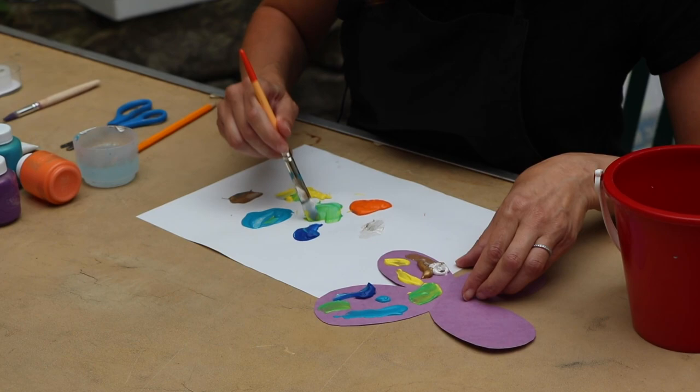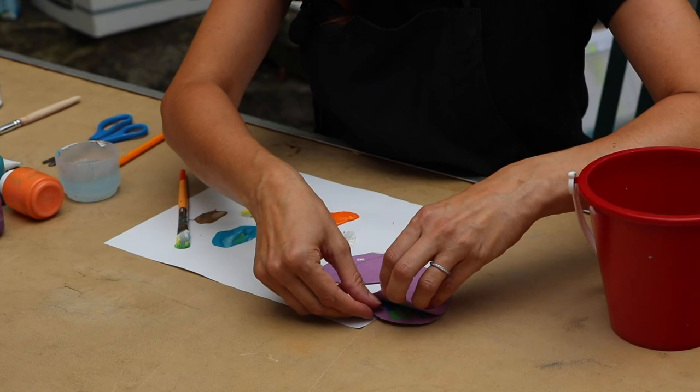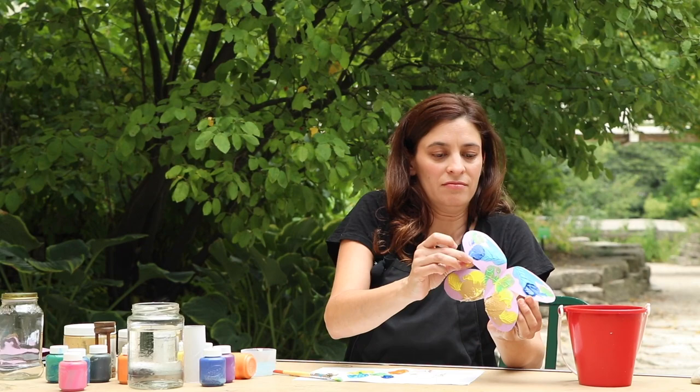You can be as abstract as you want. Then I'm going to fold it in half, and when I open it back up you'll have this nice symmetrical pattern.